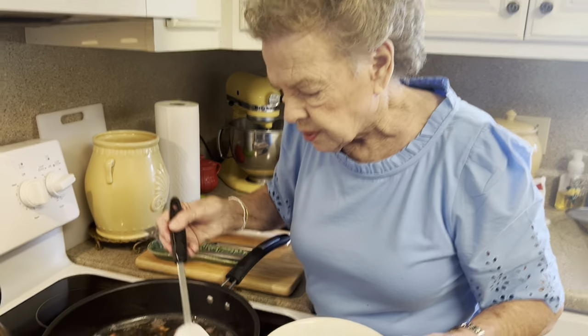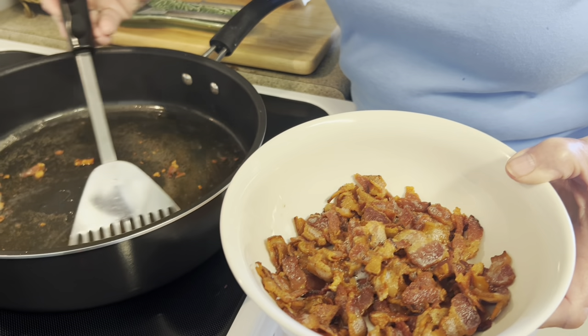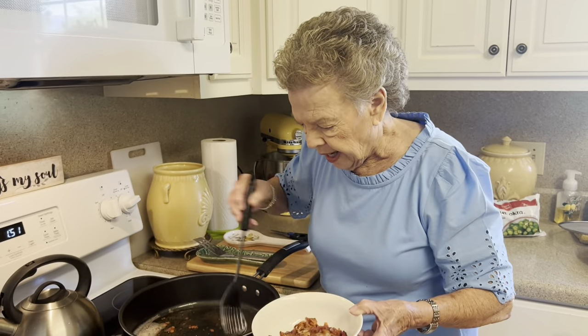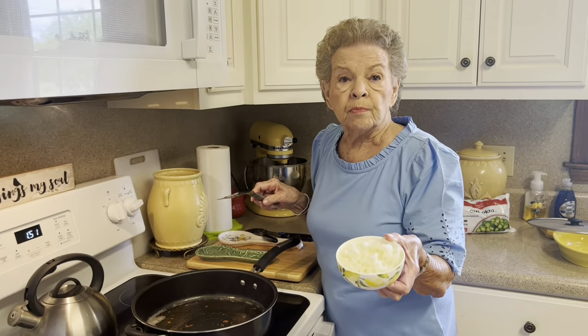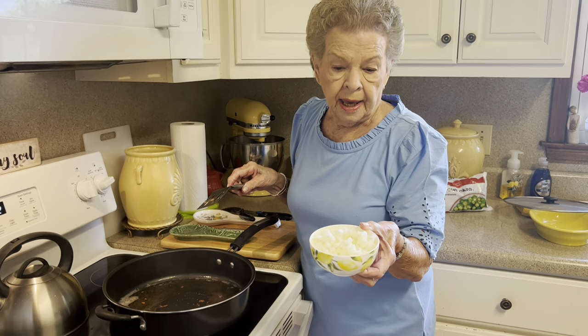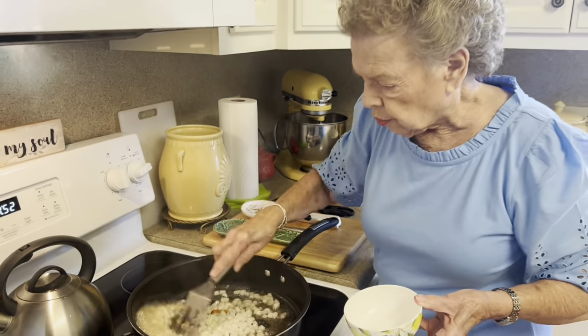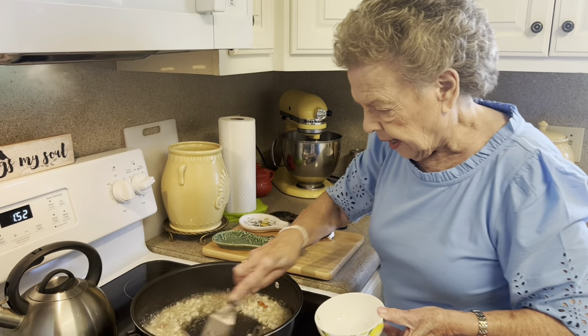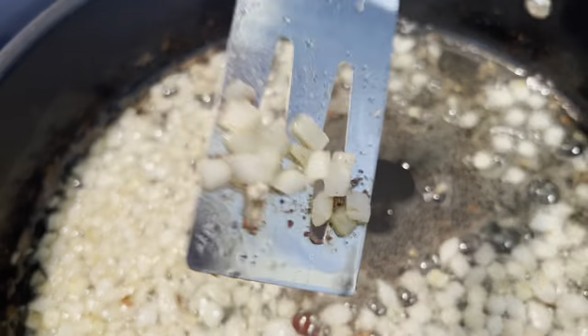Okay y'all, we're going to take this bacon out, leaving the grease in. You don't have to worry about draining it because we're going to put this bacon right back in when we add our other ingredients. But we're going to do a couple of things before then. This is one medium-sized onion that I have diced. We're going to put that right in there, right in our bacon grease, and fry that until those onions are what they call translucent. We still want them just a tiny bit crunchy. We don't want these onions browned — that's kind of what translucent looks like.